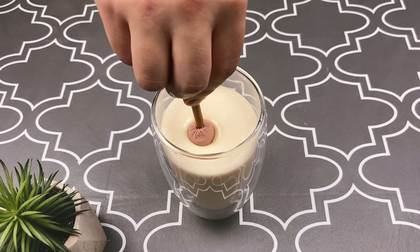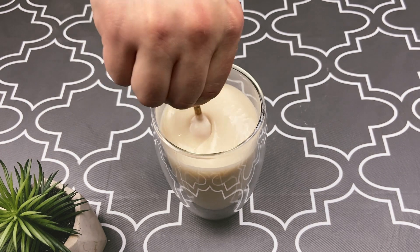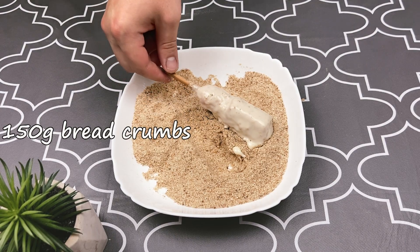Dip our corn dogs into the batter, then into the bread crumbs.